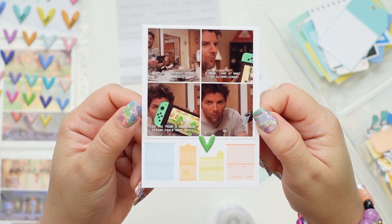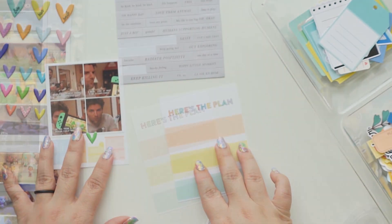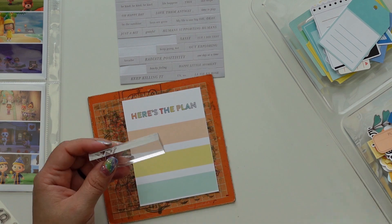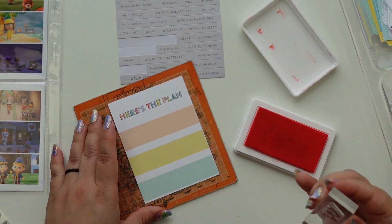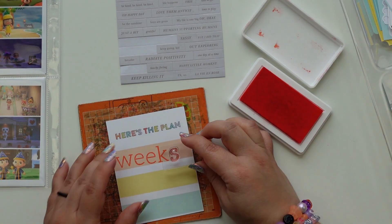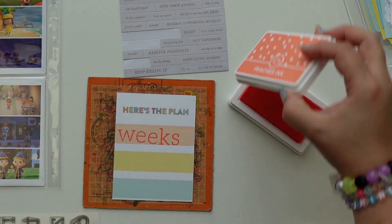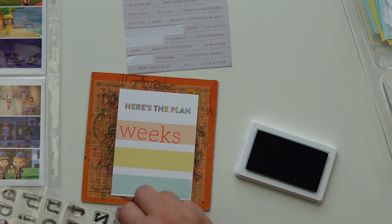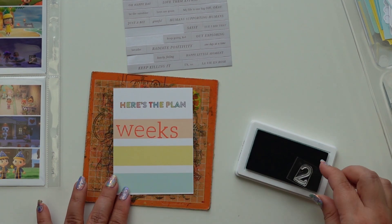I didn't want to add too much to the photo to avoid covering any of it or covering the little houses in the hat, since the houses were important to the card. I used this 3x8 photo as my title card and I used the Sadie stamps to stamp the weeks — I believe it's weeks 25 and 26.